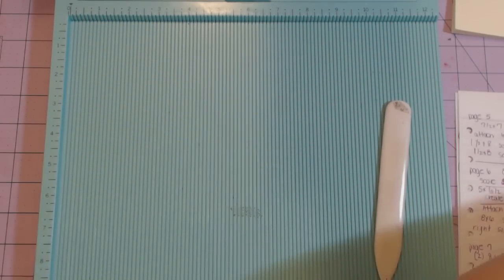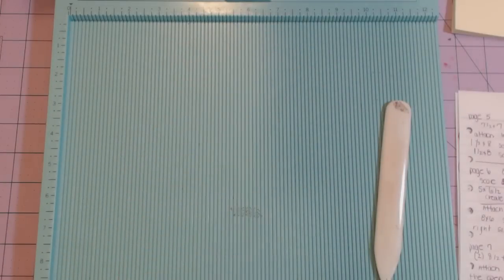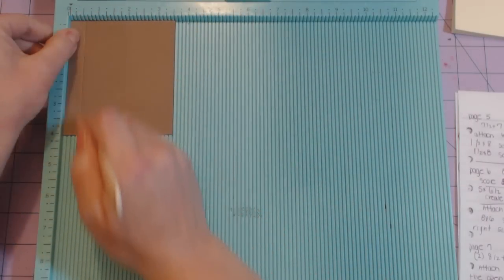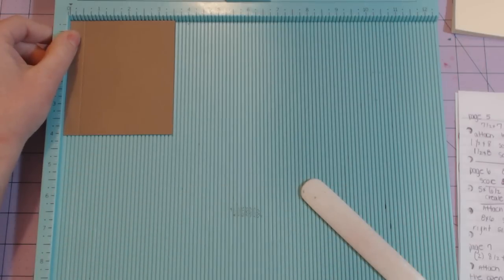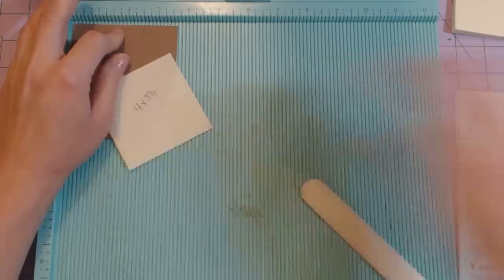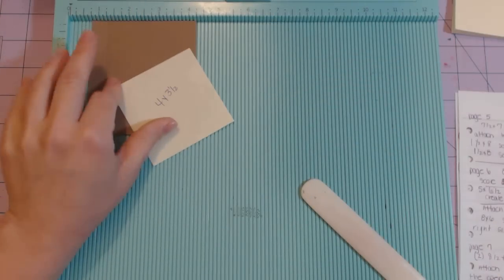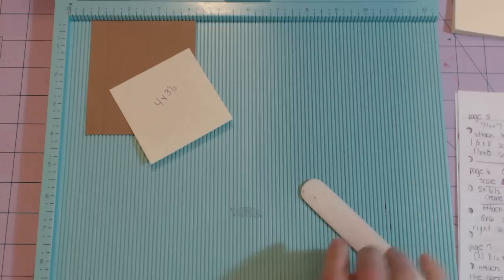Now I'm going to use the four by three and a half inch piece — using the three and a half inch side at the top and scoring at half an inch. I think I need two of those — yes, I need two of these four by three and a half sheets. In the previous video I only told you one.